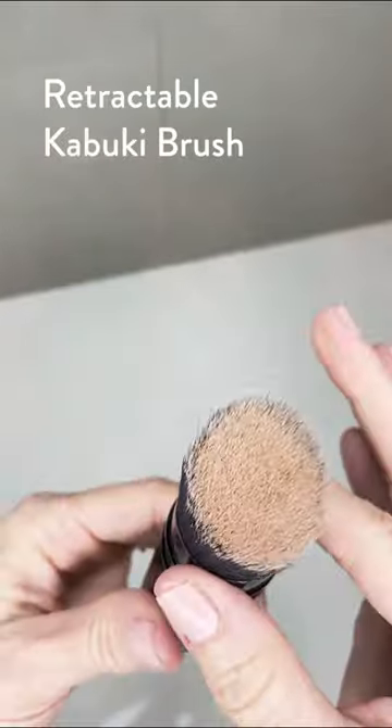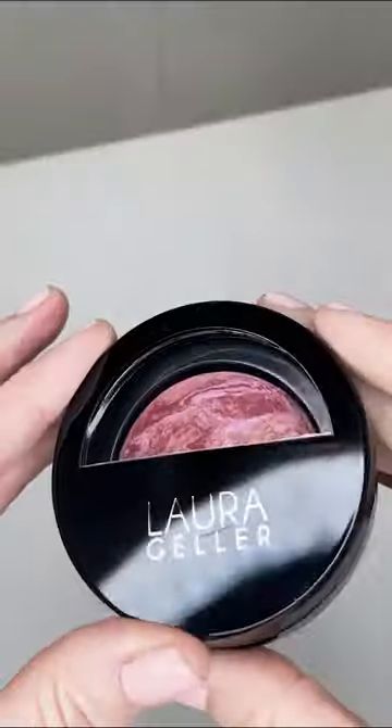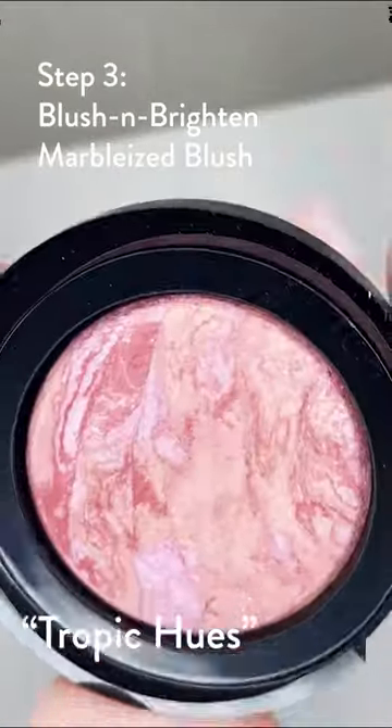This is a cool thing — I can use the same kabuki brush that I use to put on the powder for the blush. I just like to put a little pop of color right on the cheeks. So pretty.